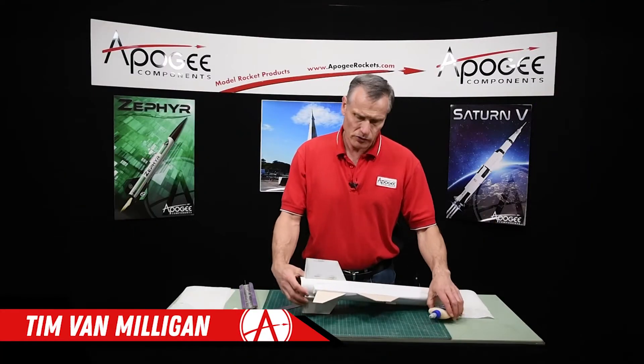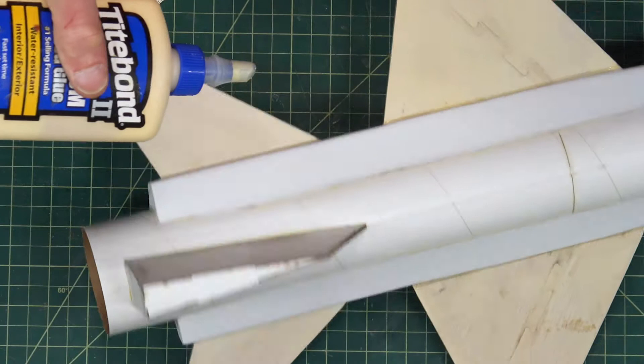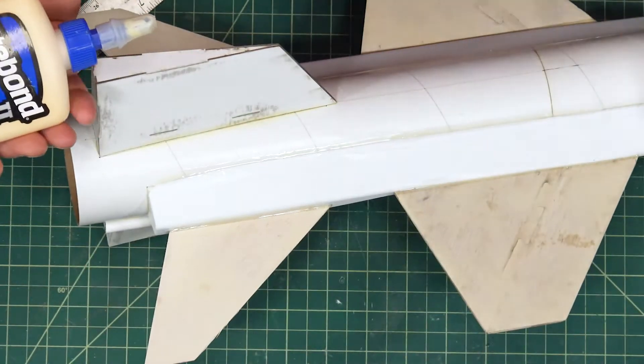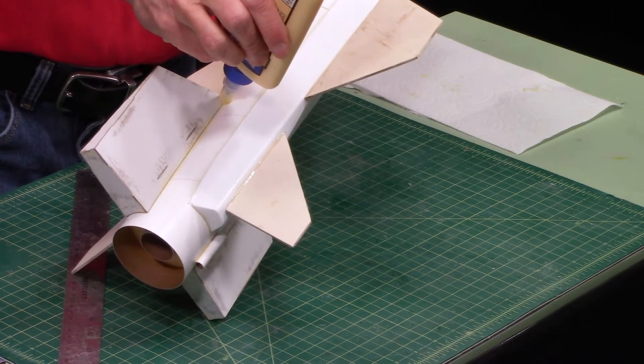All the glue is dry so I'm going to put on my filler. Keep these kind of tight, especially here on the fins because I like that nice sharp edge. I just want to make sure that there's no gaps under there that could affect the paint.